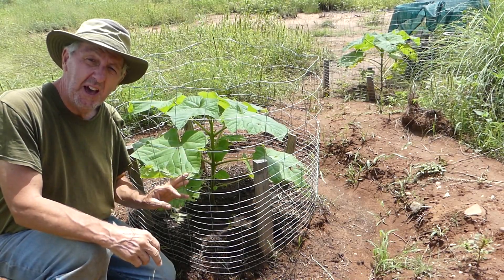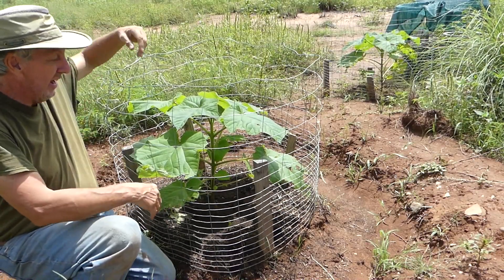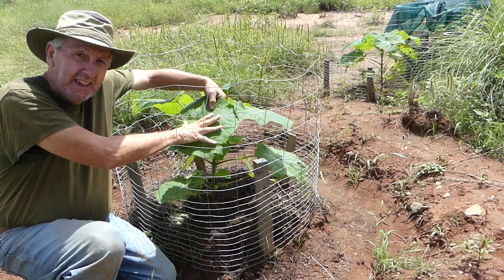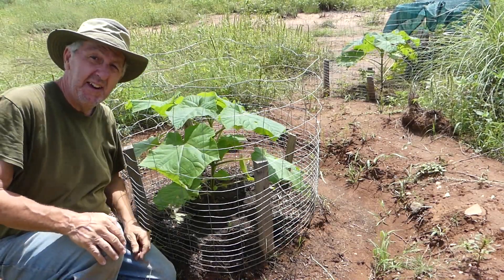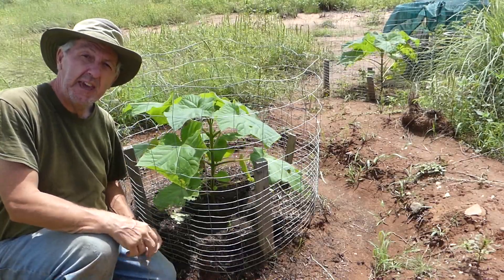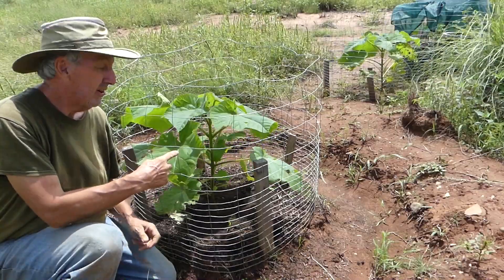Some of you asked how my Chinese empress trees — Paulownia — are growing. Well, just take a look: they're getting huge. It's really fun to see a plant that came in a tray that small just two months ago looking like this now.